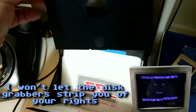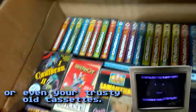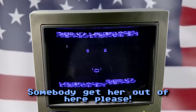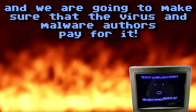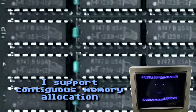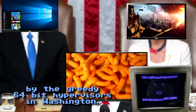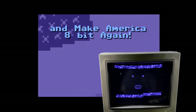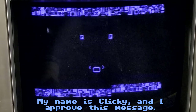I want to restore your rights to use better hard drives, high capacity floppies, or even your rusty old cassettes. But Clicky, what about USB thumb drives? Somebody get her out of here, please. I will build a firewall to keep our operating system safe, and we are going to make sure that the virus and malware pays for it. I support continuous memory allocation, and I will not let our resources be relocated by the greedy 64-bit hypervysors in Washington. Together we can return from this nightmare and make America great again. My name is Clicky, and I approve this message.